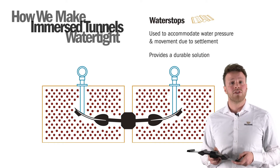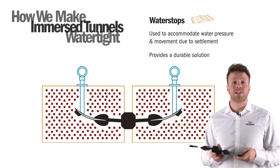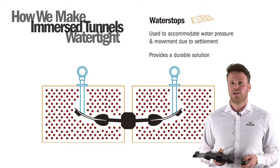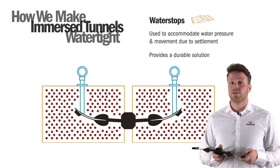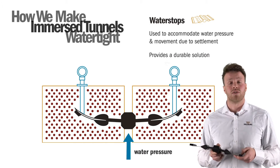Immersed tunnel entrances are often too long to be poured as one monolithic unit and therefore have a number of construction or dilatation joints. The type of water stop used depends on the water pressure and desired watertightness of these construction joints.